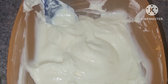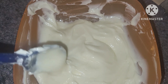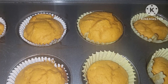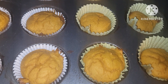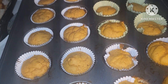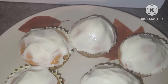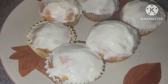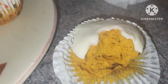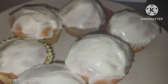I whipped together some cream cheese frosting for our pumpkin cupcakes — eight ounces of softened cream cheese and about a cup to a cup and a half of powdered sugar, blended together. Our pumpkin cupcakes are out of the oven and they smell delicious. We're going to let them cool and then frost them. Here are our pumpkin cupcakes with cream cheese frosting — I took a bite, it is delicious. Really enjoyed them and they were so simple and easy to make.